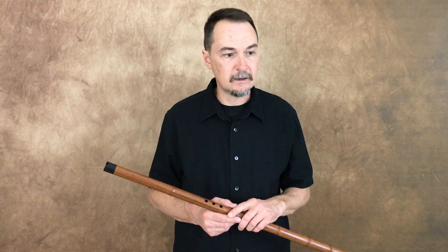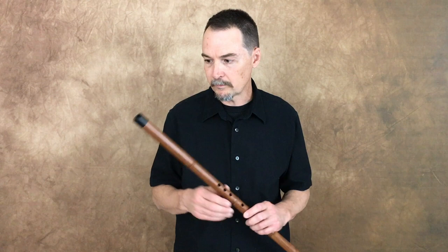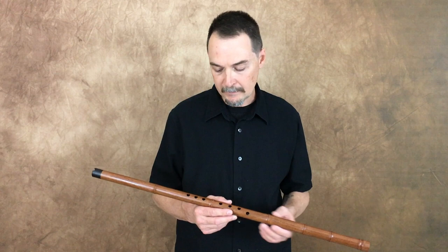When you get into embouchure-style flutes — whether it be the Hall Crystal flute, the regular Silver Concert Transverse flute, things like the Pueblo Anasazi flute which is rim-blown, or the Shao which is in-blown — those all require you to direct your airstream in order to make the sound. So they're definitely trickier flutes to play.